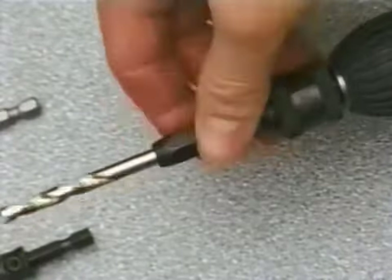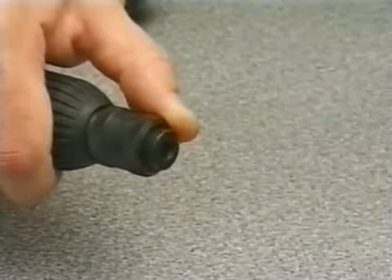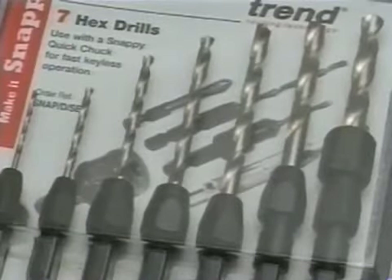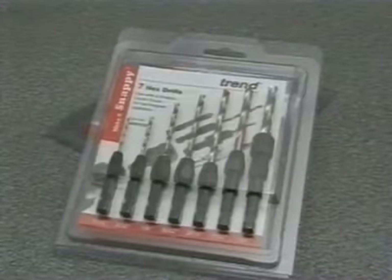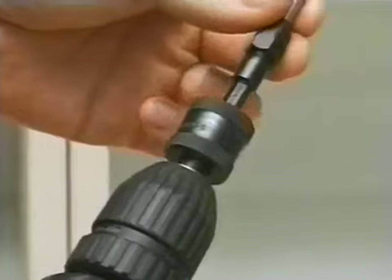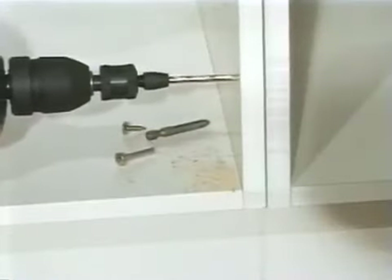To release any of the Snappy attachments, simply slide back the sleeve on the Quick Chuck and pull the bit out. The Snappy drill bits are available separately or in a convenient set in sizes from 1/16th of an inch to a quarter of an inch in diameter. These drill bits snap into the Quick Chuck for drilling pilot holes in timber or plastics.